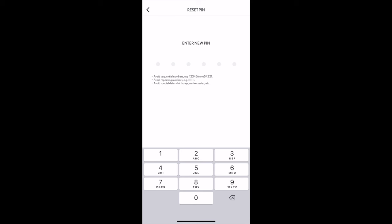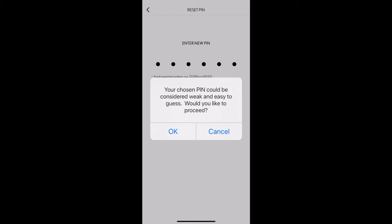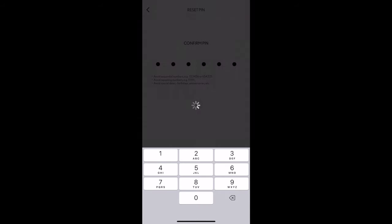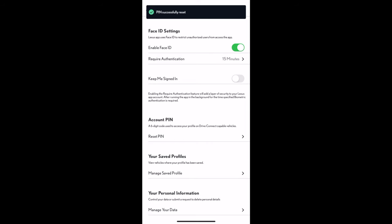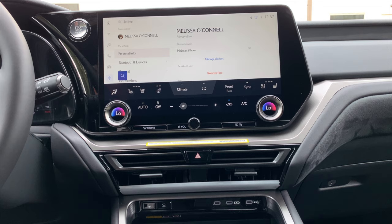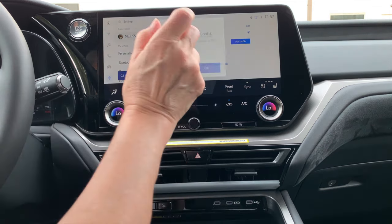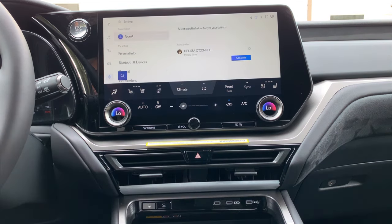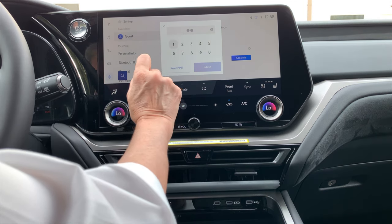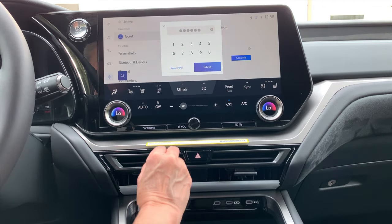Then choose your new PIN. If it's a very simple PIN, you'll get a warning that it's weak and easy to guess. You'll be asked to confirm it by entering it a second time. Make sure to set or reset that PIN during your Lexus app setup, because after software updates, or if you've exited to guest mode — which is great for valet parking — you'll need that six-digit PIN to reconnect your driver profile. Just select the driver profile you'd like, enter your six-digit PIN when prompted, and click 'submit.'